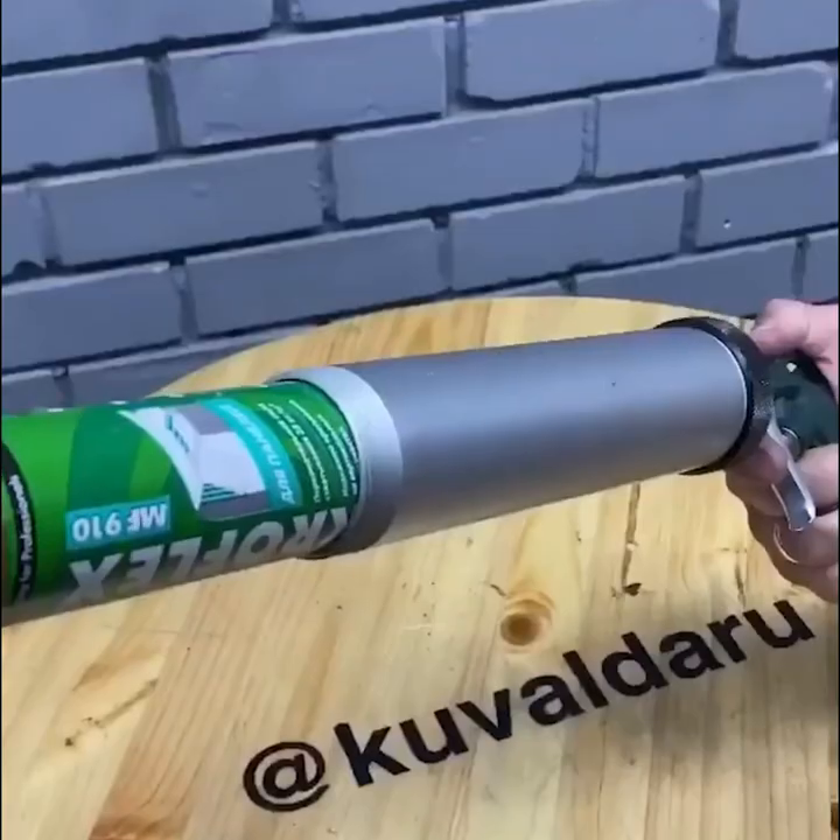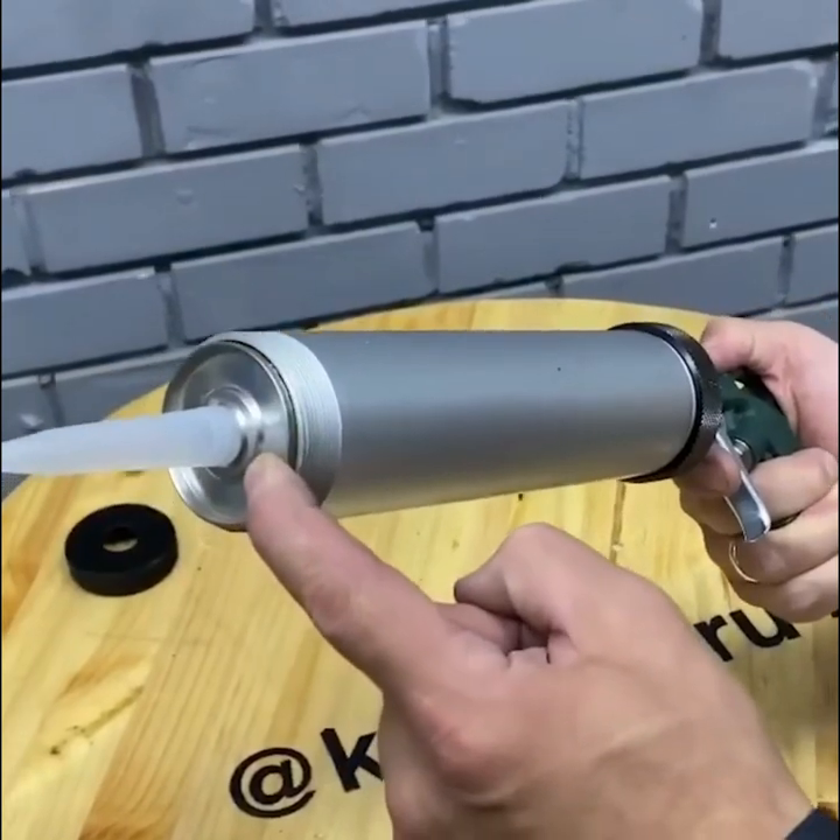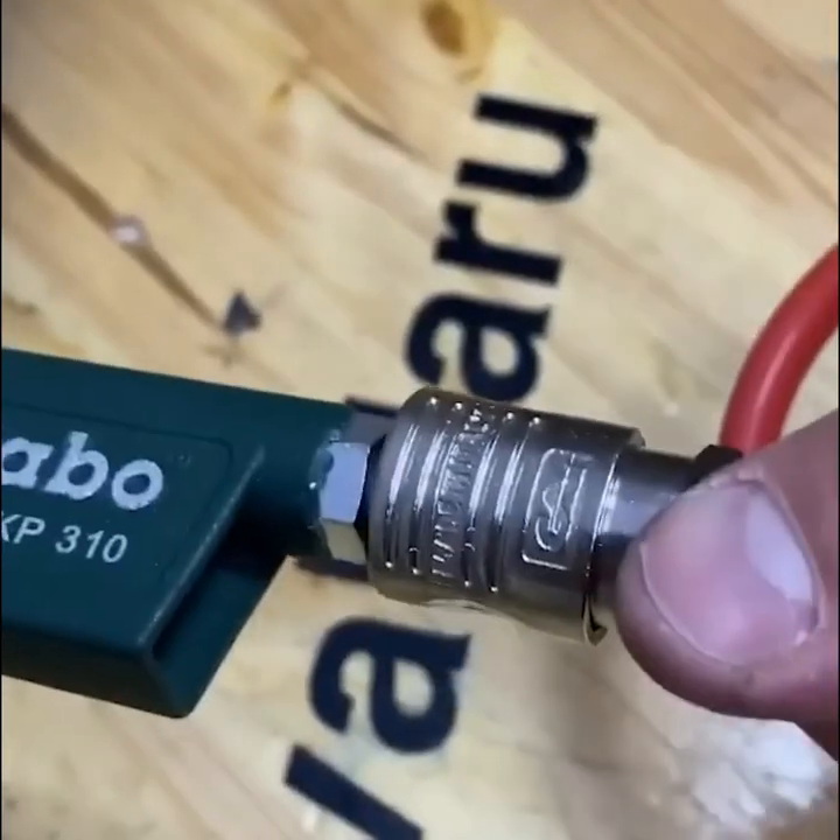The pneumatic system of the sealant gun removes all the effort so you can focus on the precision.